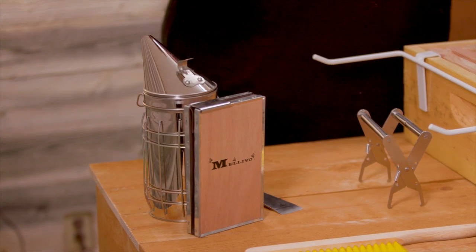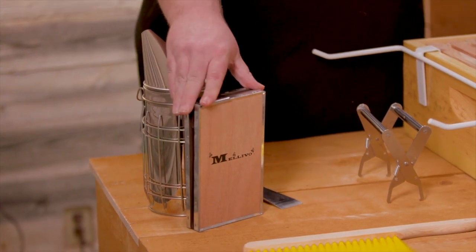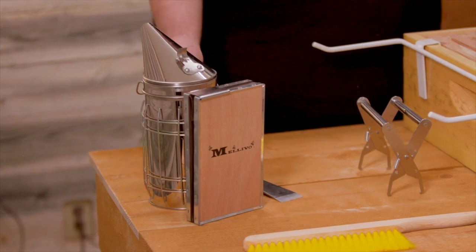We carry a Malevo smoker here. The Malevo smoker comes with a heat shield and a hook rest.